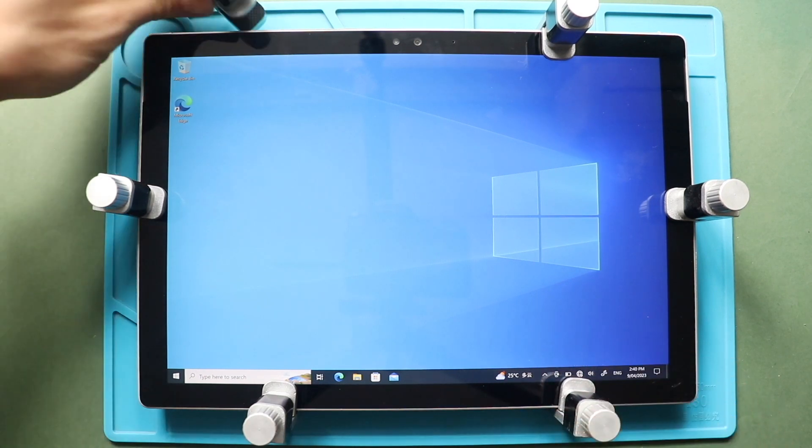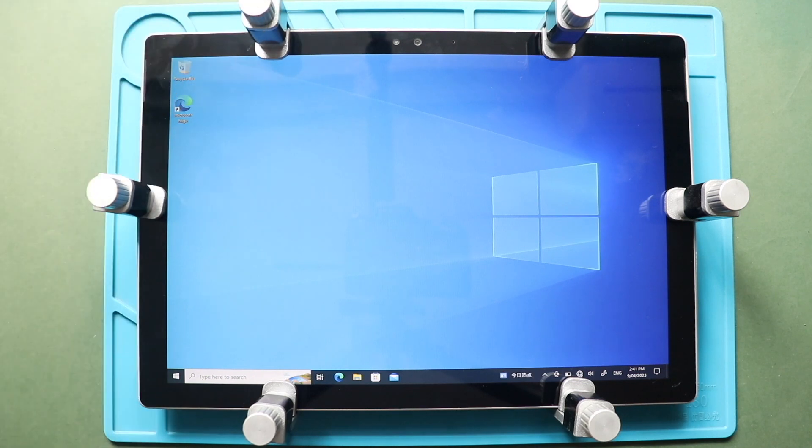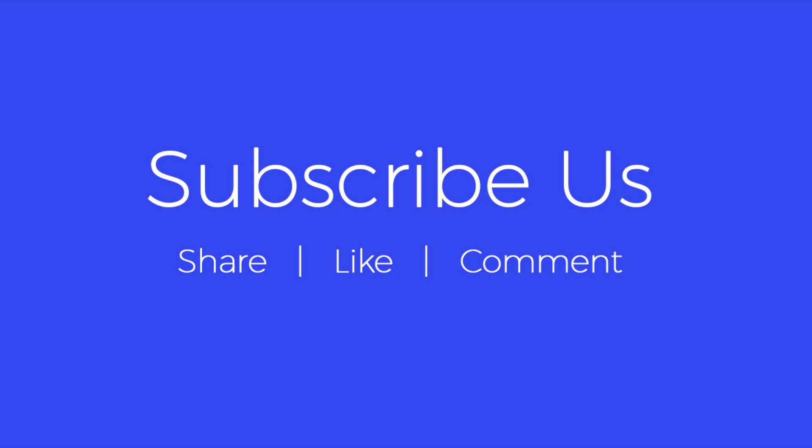Hope you have enjoyed the replacement guide. Let us know if you have any questions. Please like, share, and comment on our videos. Hit the subscribe button for more videos.